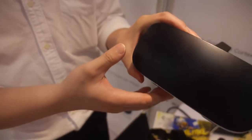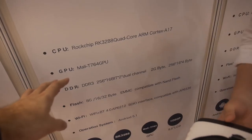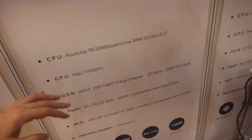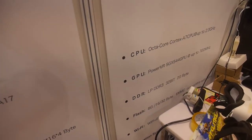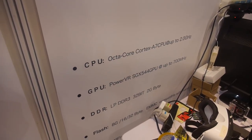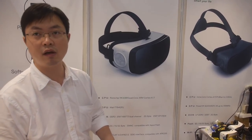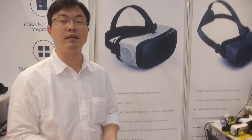The all-in-one VR comes in two chipset options. The RockChip 3288 quad-core Cortex-A17 with Mali-T764 GPU — good for games — with 2 gigabyte RAM and Android 5.1. Then there's also a Cortex-A7 octa-core H8 solution with a PowerVR GPU.